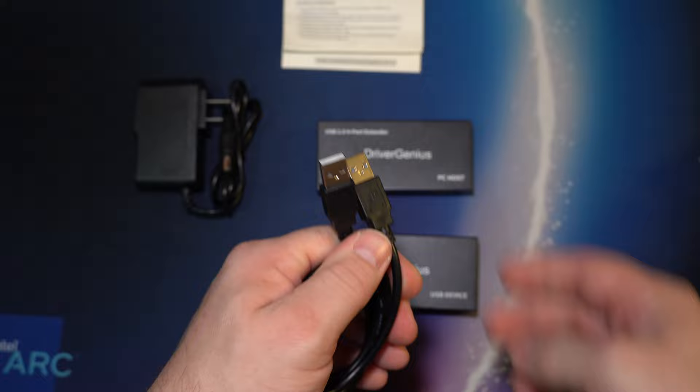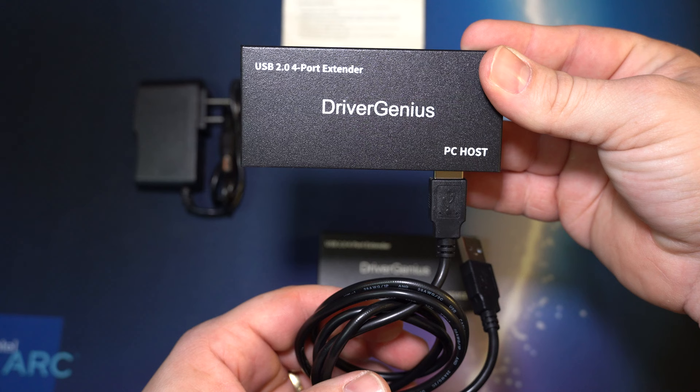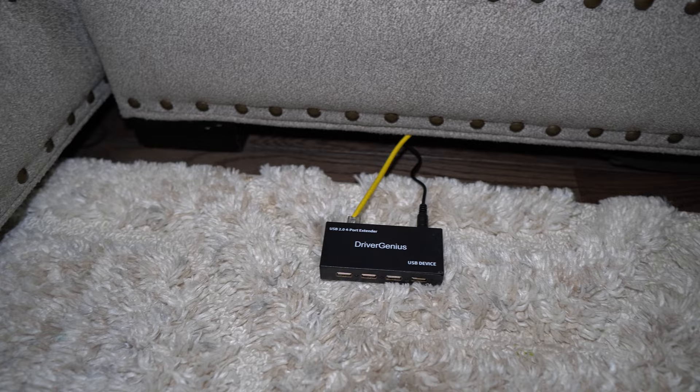The second box is the PC host box and it comes with a USB-A to USB-A cable. One end plugs into your PC and the other into the PC host box. To make the hardwired connection, connect the Cat6 into one box, then connect the other end of that Cat6 into box number two — the device box — and also plug the 5-volt power plug into the wall to amplify the signal.